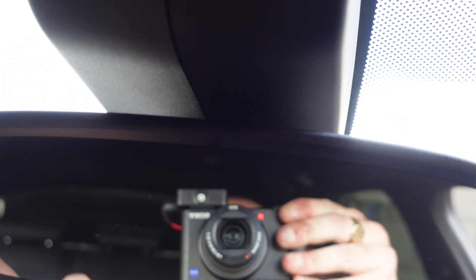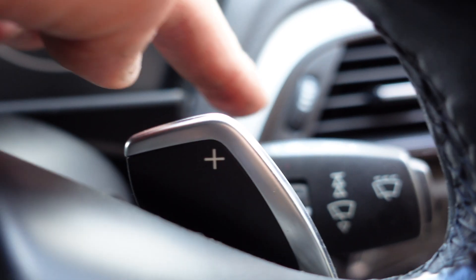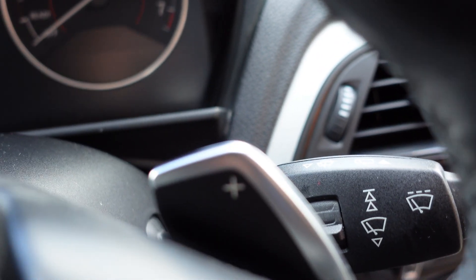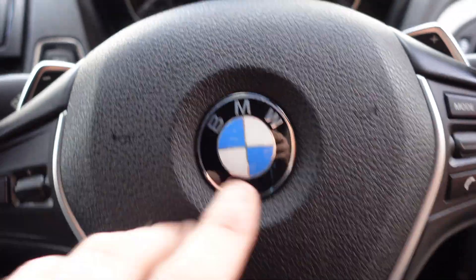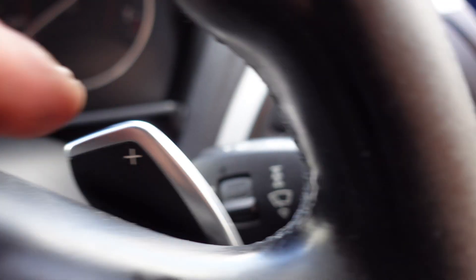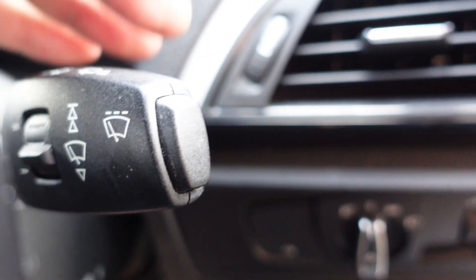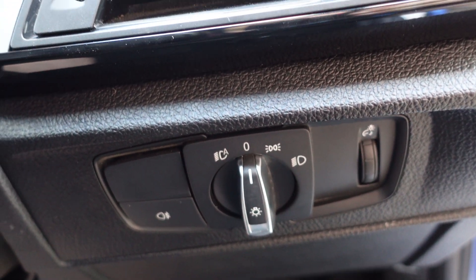Everything's fitted back together — it literally takes two seconds to reassemble and disconnect. We're now going to start the coding process. The rain and light sensor is fitted and the switch is fitted. The only thing not yet fitted is the stalk for the automatic button control — we're going to fit that later when we change the steering wheel and swap the stalks over. For today, we're just going to code in the auto lights and auto wipers; this button here will act for the auto wipers anyway. The only difference is we won't get an indicator light on the stalks showing auto wiper mode. We're now going to switch over to ESYS and start coding the car.